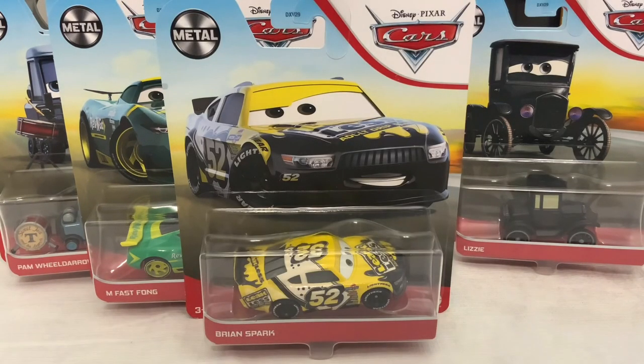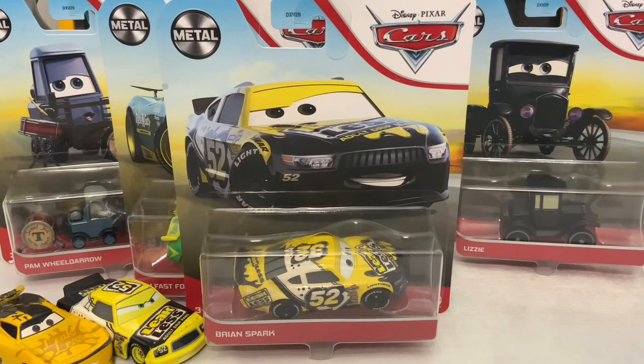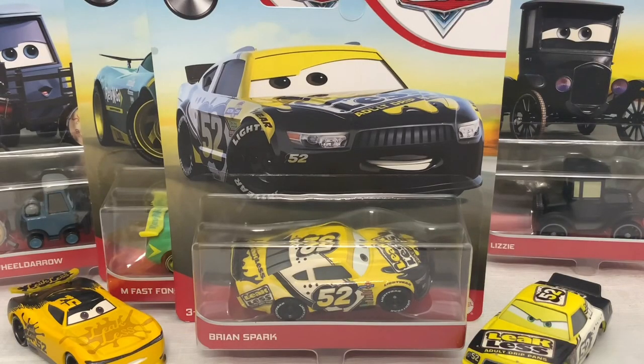The first diecast we're going to open up today is Brian Sparks. He replaces Claude Scruggs in Cars 3, and he is eventually replaced by George Nguyen later in Cars 3. So let's go and open up Brian Sparks.